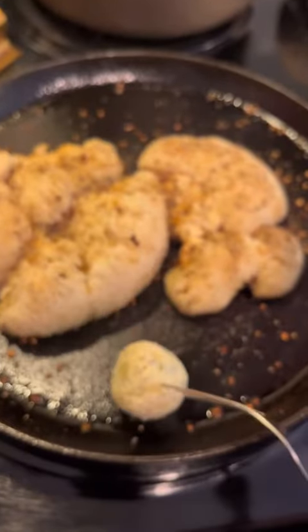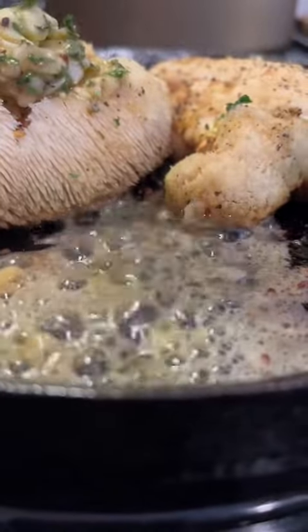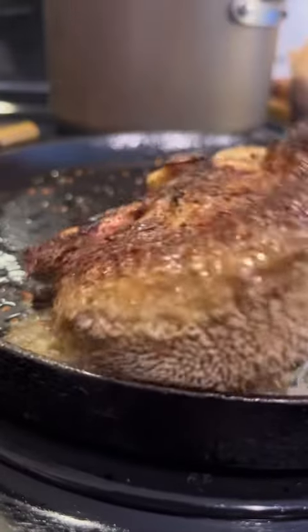Now we're going to make some homemade vegan compound butter. Throw it around and begin to share it amongst the mushrooms. We want to flip so both sides get some of that butter love.